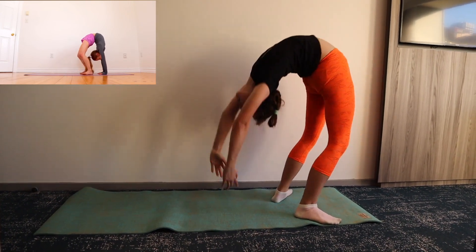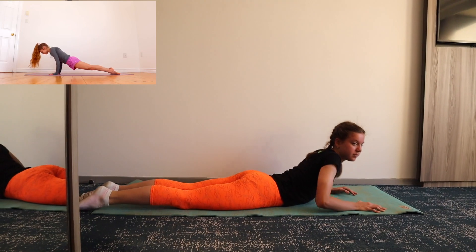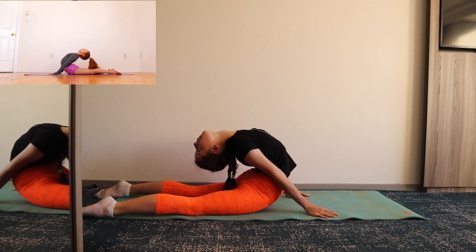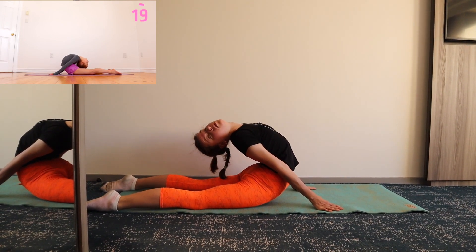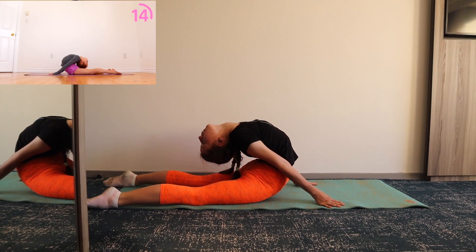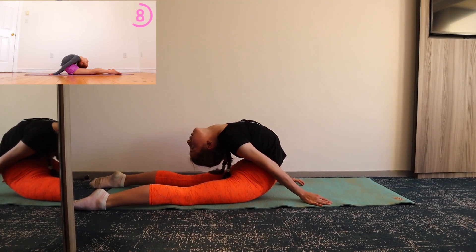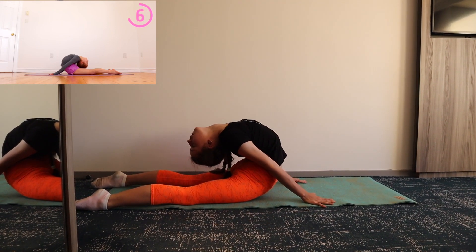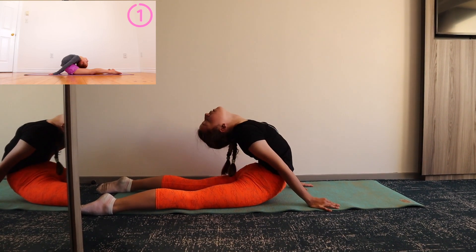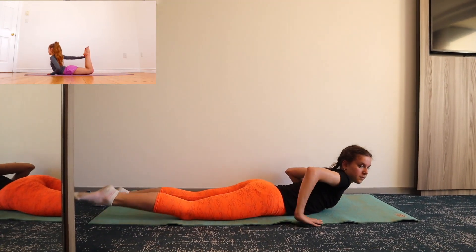Next, lay down on your stomach and we're going to do a seal stretch. We're going to repeat almost the same stretch except this time reach overhead to grab onto your ankles.